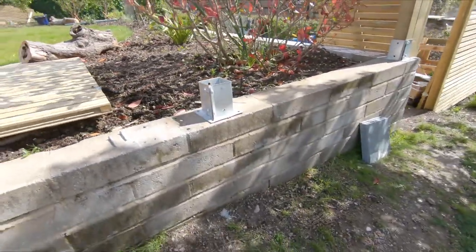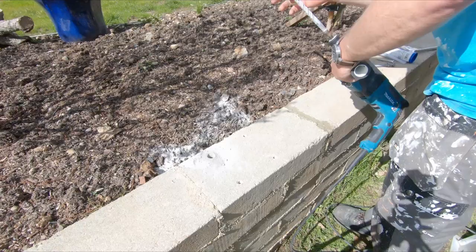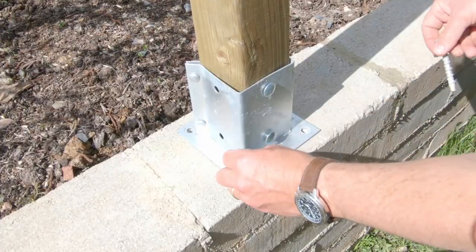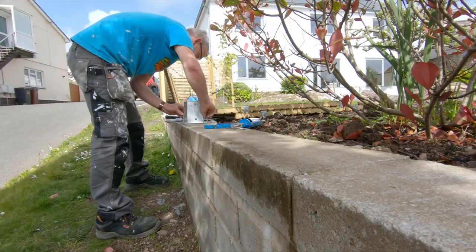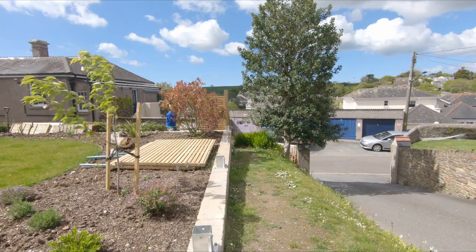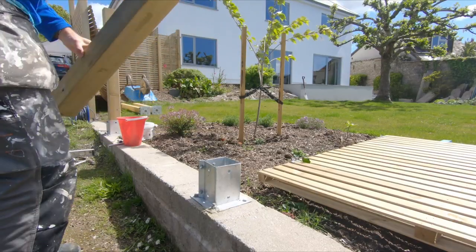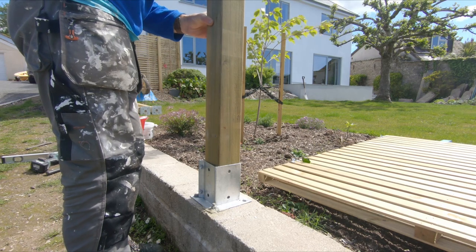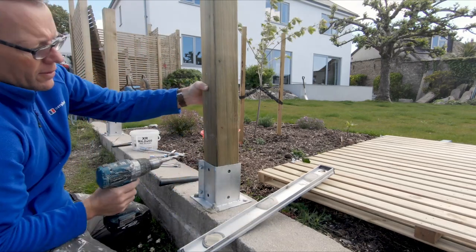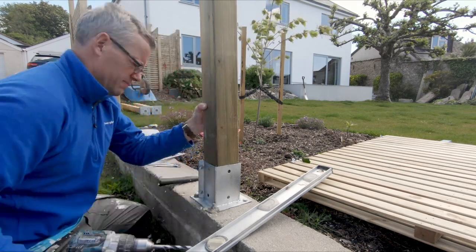The second way I like to fix the post down is post holders and thunderbolt screws. You drill the holes for the thunderbolt screws — one in each corner. The thunderbolt screws are about 80 mil long and you screw them straight into the concrete blocks, tighten them up with a wrench, and that holds the post. Then the bases are secured, and you can bring in your 100 mil posts, put them into the holders, and set the level nice and vertical each way. Hold that with your hand and drill through for the coach bolts.